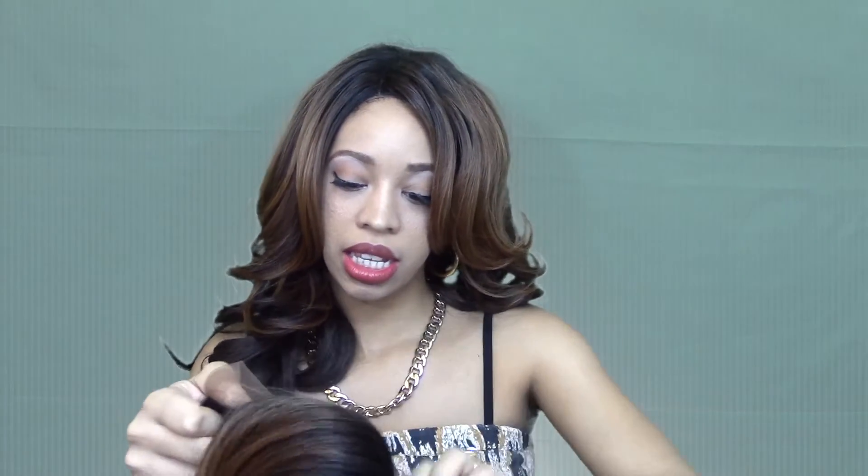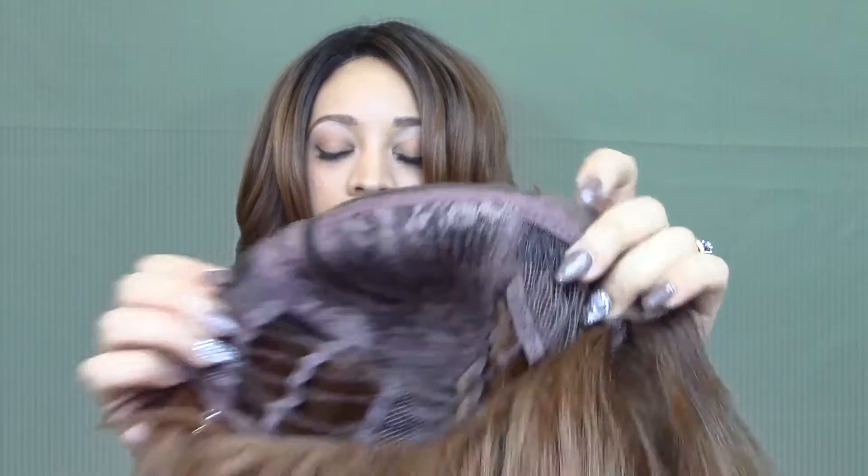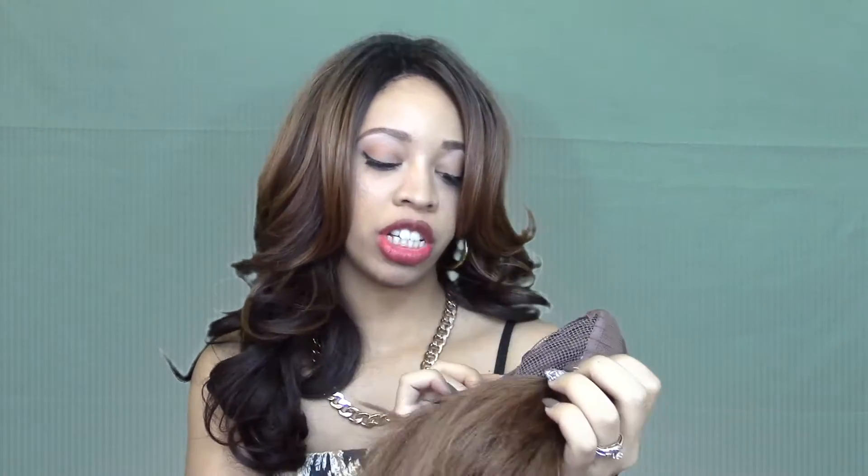This lace is soft and it did say soft lace, but this is my first soft lace wig so I didn't know what to expect, but I'm impressed. It has two combs here, a comb in the back, and an adjustable strap. I forget how much I paid for this unit but I'll put it in the description box. Let me go cut this lace off real quick and I'll be back to show you guys how Justine is looking.